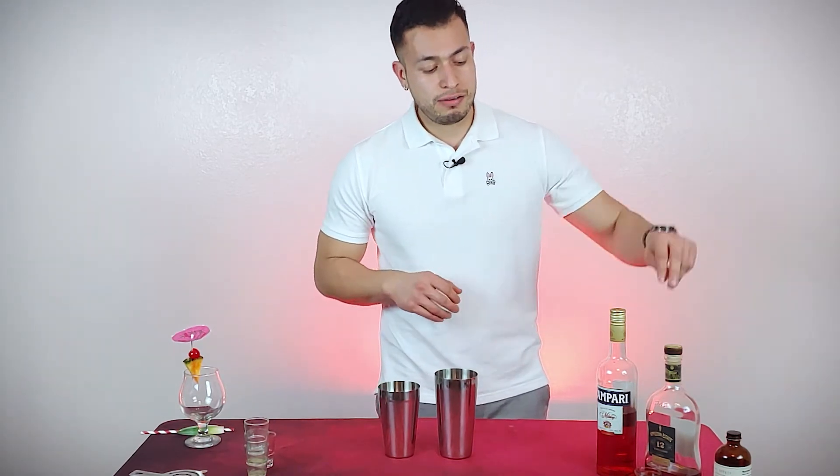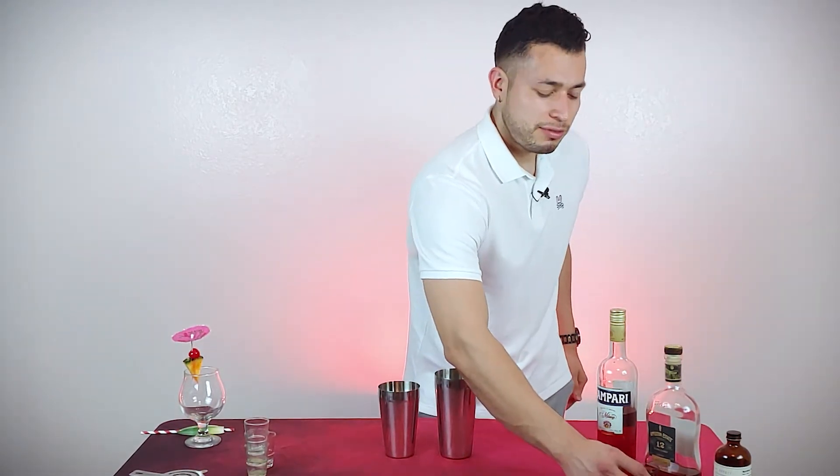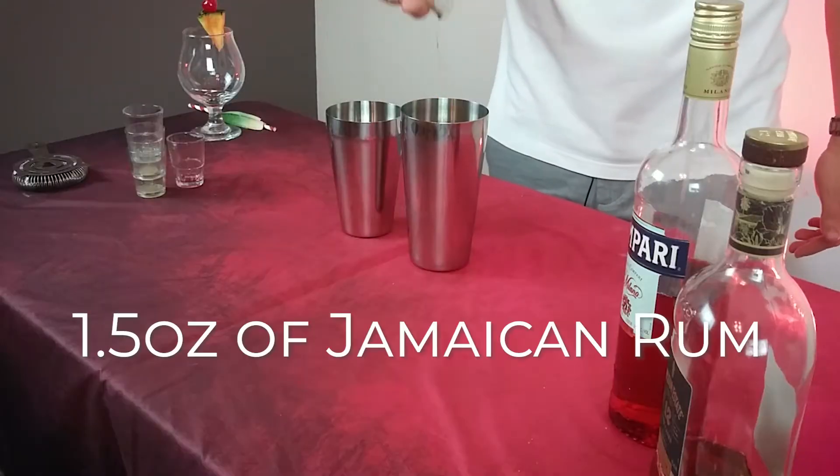Then you're going to go with an ounce and a half of rum. You can use dark rum or Jamaican rum. I prefer Jamaican rum — keep it a little bit funky, you know? So an ounce and a half of it.